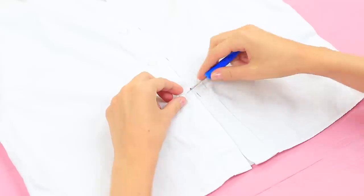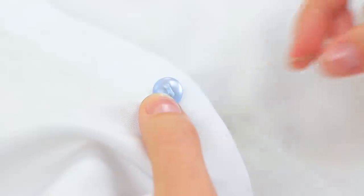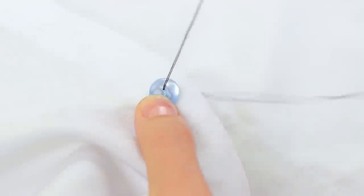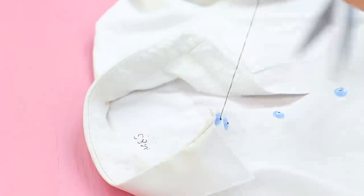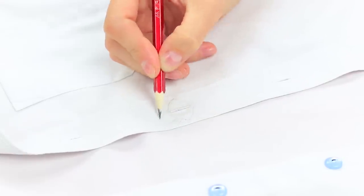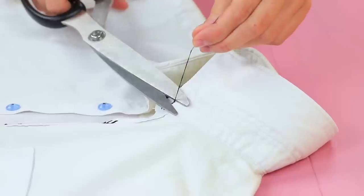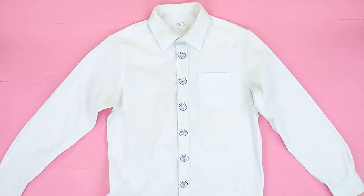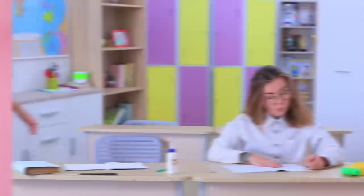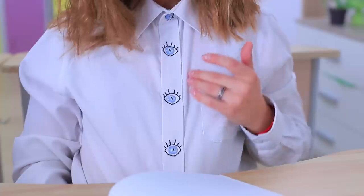Cut buttons off a white shirt, then sew blue buttons on instead using a black thread. Outline eyes with lashes around the buttonholes and sew the outline with a black thread. Button up the shirt to show off the blue eyes! Cindy improves the design of the shirt — now it looks at the world with its eyes wide open! What a creative idea!